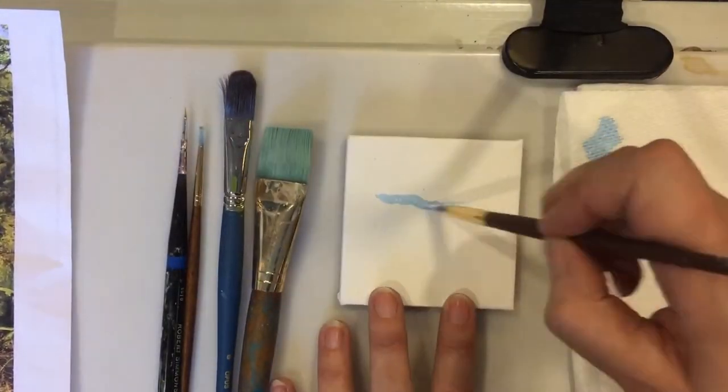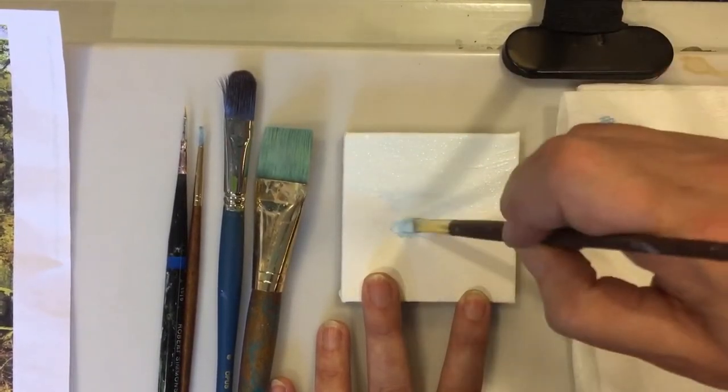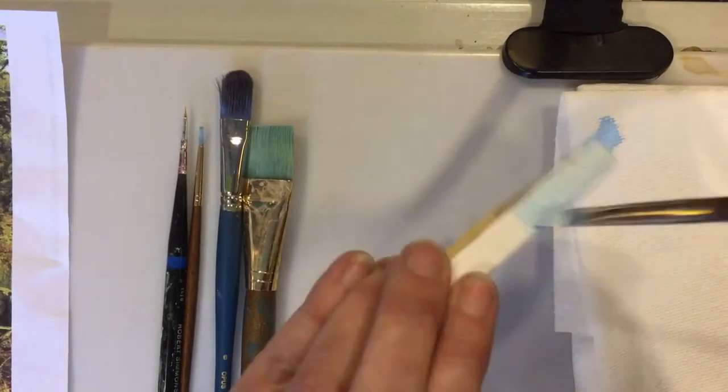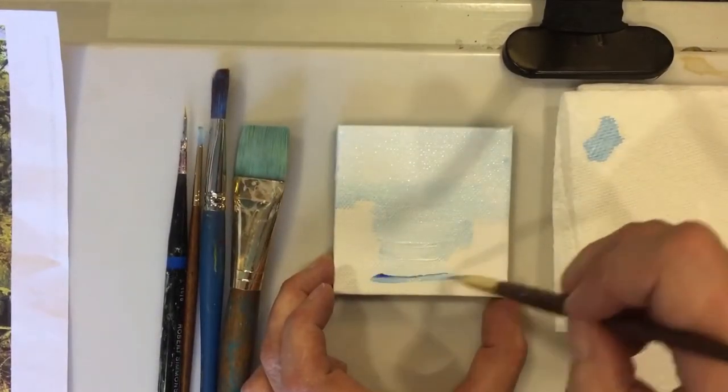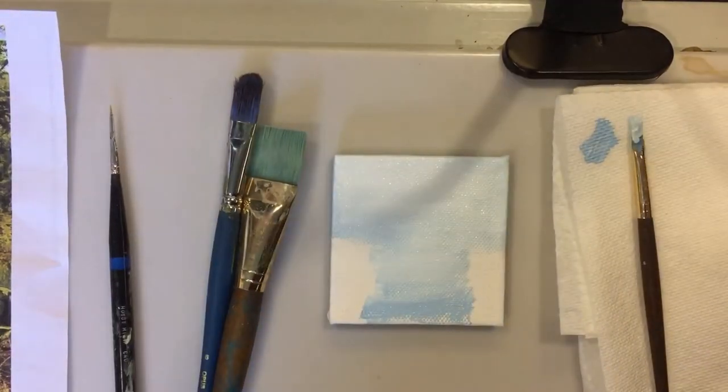I'll be starting with the sky color which is mostly titanium white mixed with a tiny little bit of phthalo blue red shade, and just get the canvas covered generally in the sky area as well as on the reflective pond area.